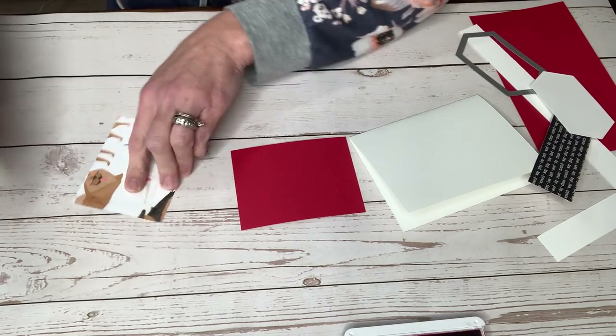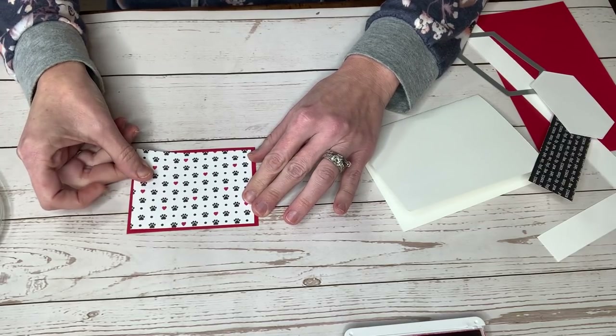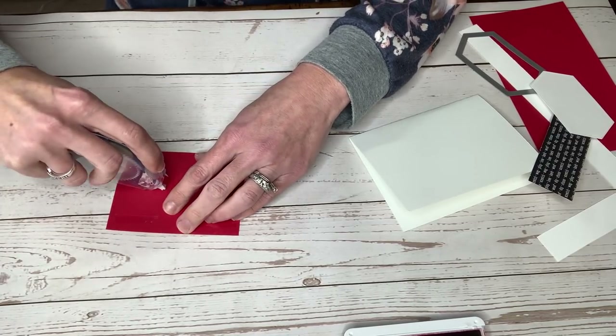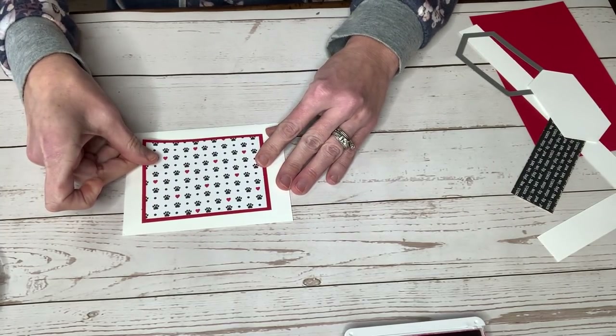And there's my heater for you. We're going to glue that down with our Stampin' Seal Plus on a piece of real red that's three and a quarter by four and a quarter. And then we're going to glue that down to the front of our card. So we'll center that right there.